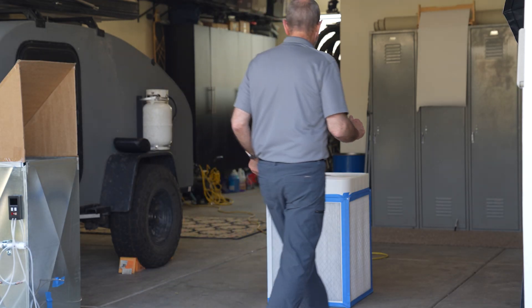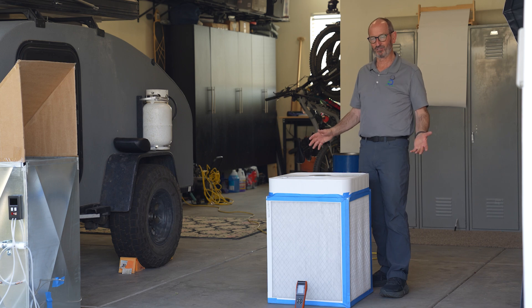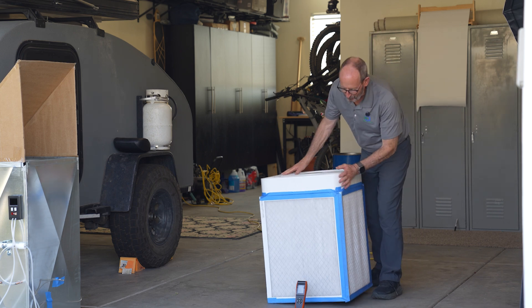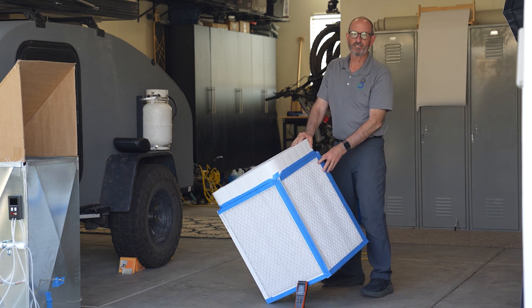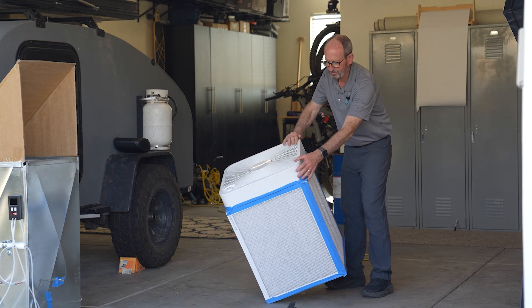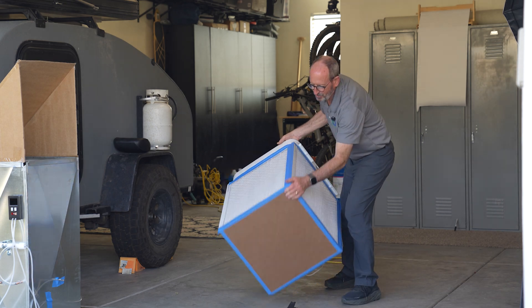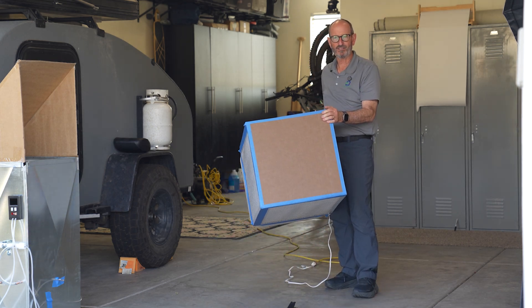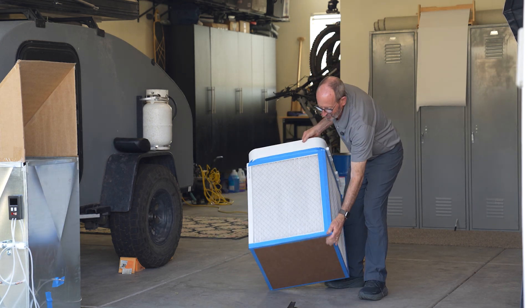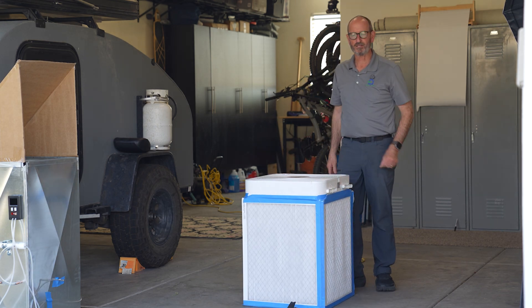Let's take a look at this box fan that we built. I just went online and found out how to make this — it's really simple. You buy four MERV 13 filters that are taped together in a box, put cardboard underneath, and tape a box fan to the top of it. Very, very simple design.